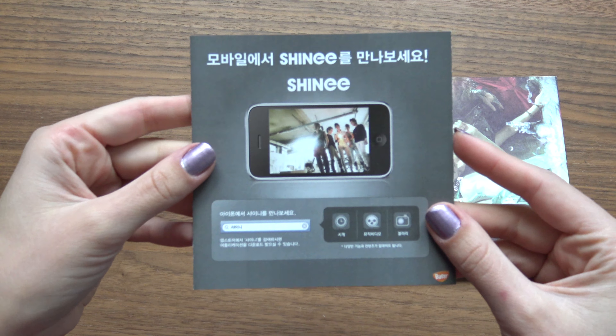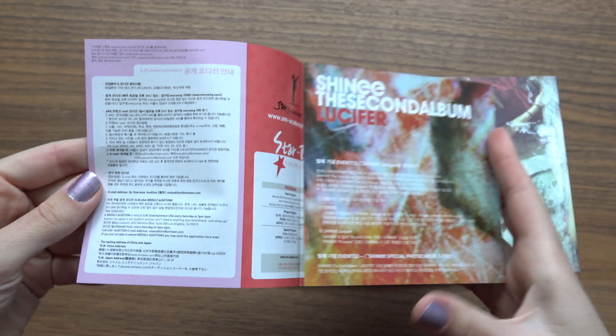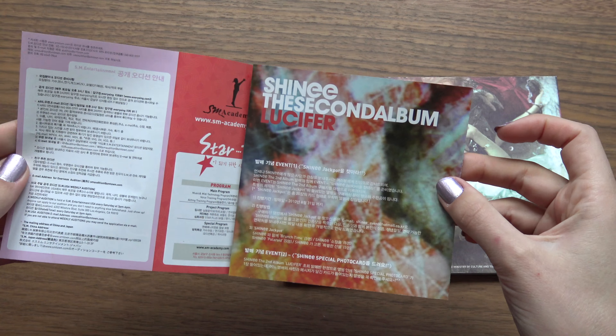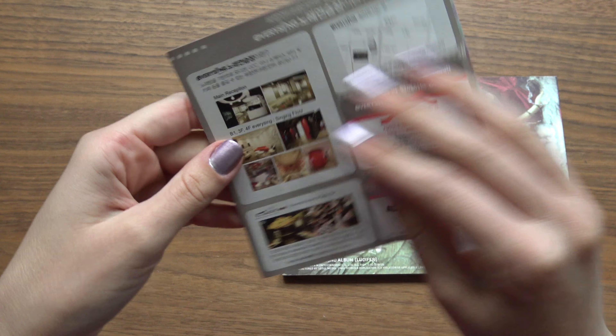An ad first. Since this is a used copy, I'll probably not get a photocard, so I just want to do a heads up on that.